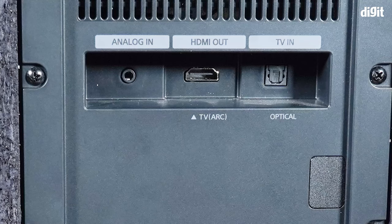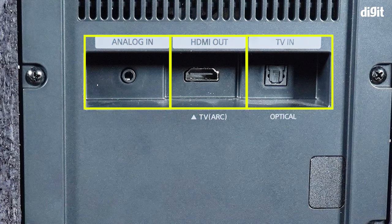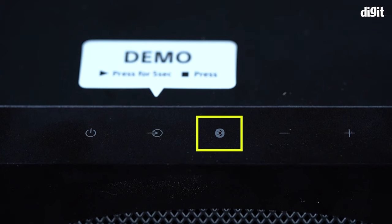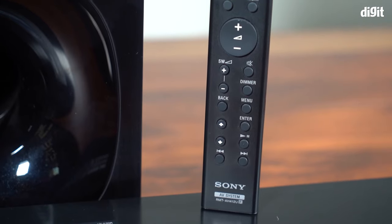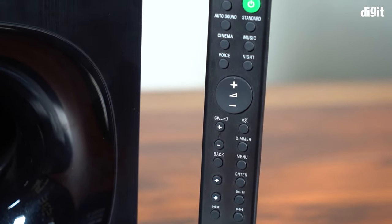In the subwoofer you have all the connectivity options: the USB port in front to play music from a pen drive, the 3.5mm auxiliary input, HDMI ARC, and optical to connect to your TV. It also has Bluetooth, and you have some physical touch-enabled controls on the top.